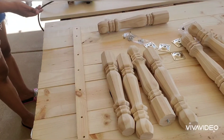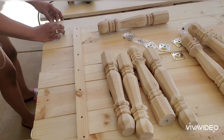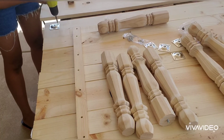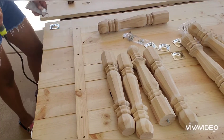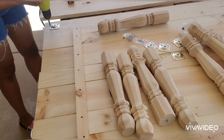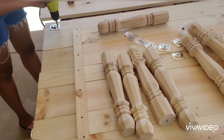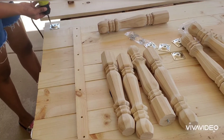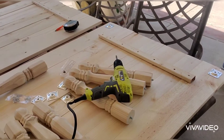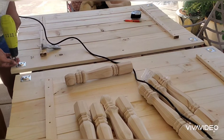I got these legs from Home Depot — they were about $7. I really like them because they're unfinished, just like the wood. Amazon had some pretty legs too, but most didn't have the screws in them. They do sell a pack where, if the legs don't come with a screw on top, you can use an adapter or nut that you drill into the leg and then place your screw there. I thought that was really neat.